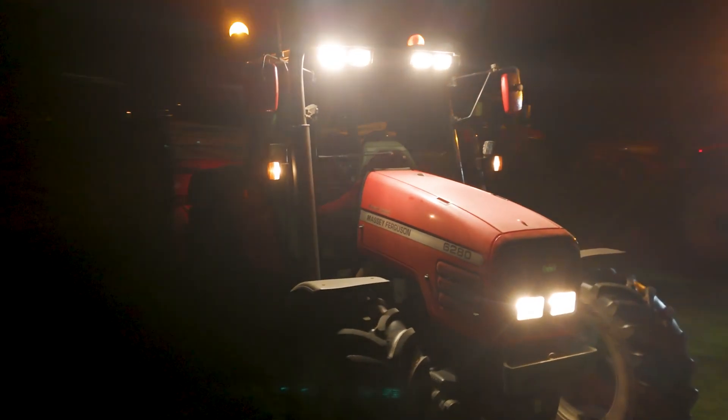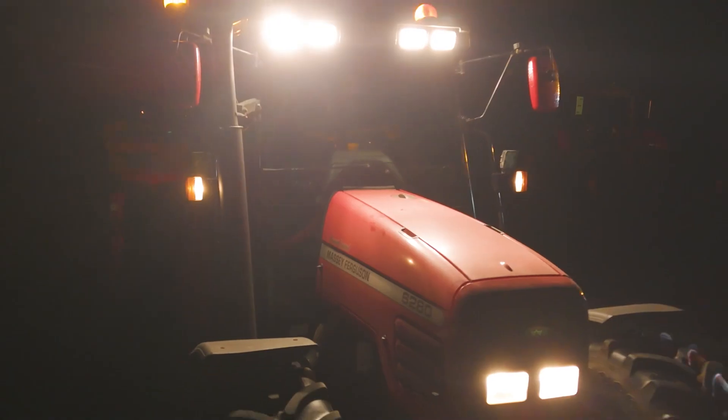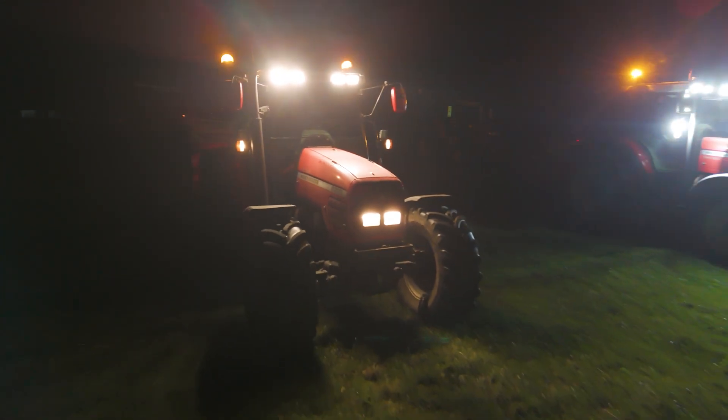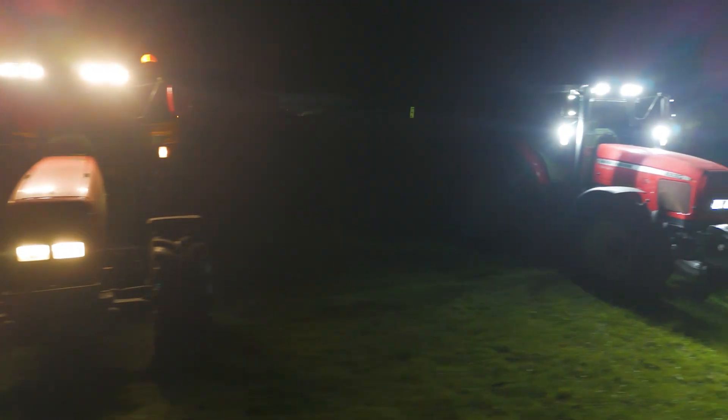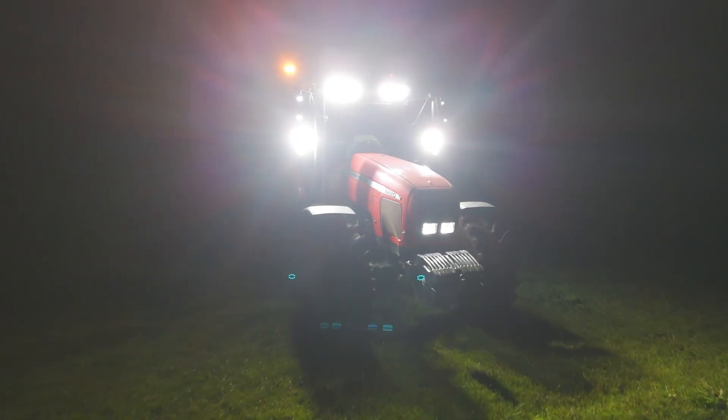A lot of older tractors would have halogen, which is a no-brainer upgrading to LED lights. However, for some tractors that already have LED lights, they are not going to be as powerful or efficient as our new high power range.